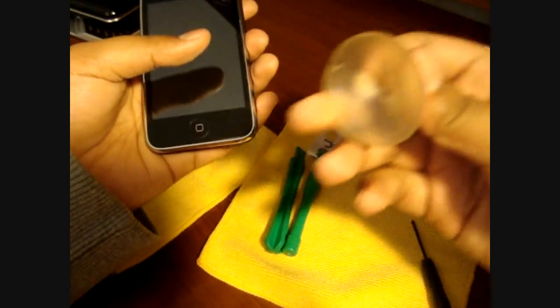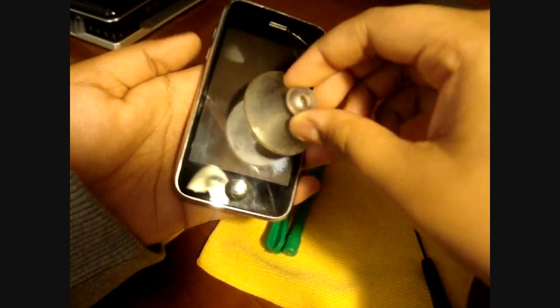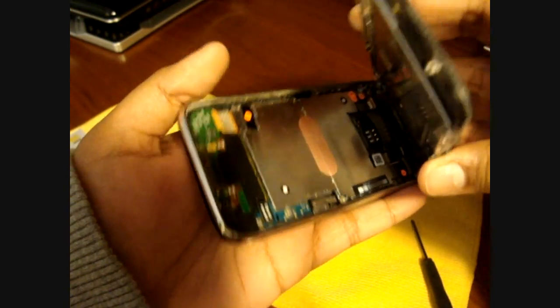Now grab one of these suction cups — they may include one, but I had one laying around. These are actually the easiest tool to use. They also give you pry tools to pry it open, but the suction cup is really the easiest way. Push it right above your home button, let it suction up, then pull with moderate force — not so hard that everything rips out. As you can see, the screen comes out very easily.